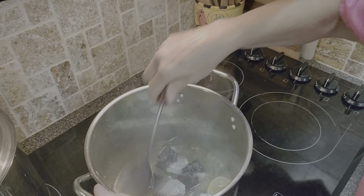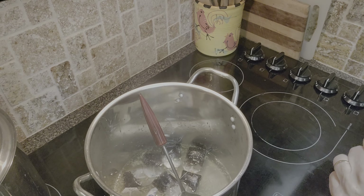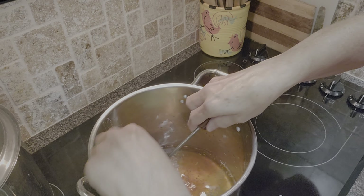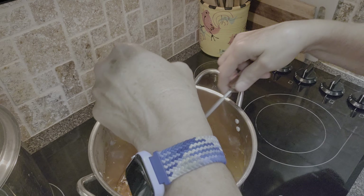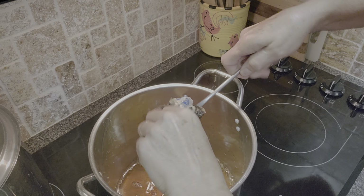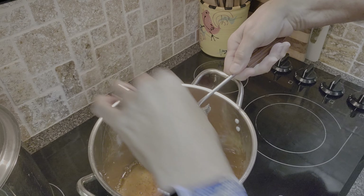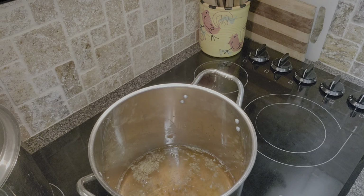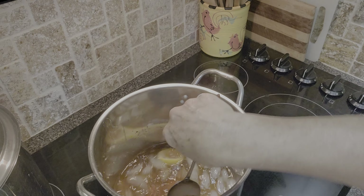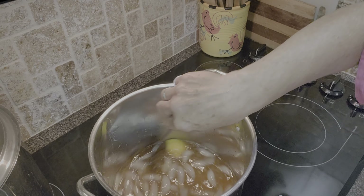Make sure the tea bags are fully submerged in the water. After five minutes, pull out the sachet of tea bags — I do squeeze out the liquid, which is controversial, but I always do it. Then remove the tea bags, add three cups of ice, and let this cool off for five to eight minutes.